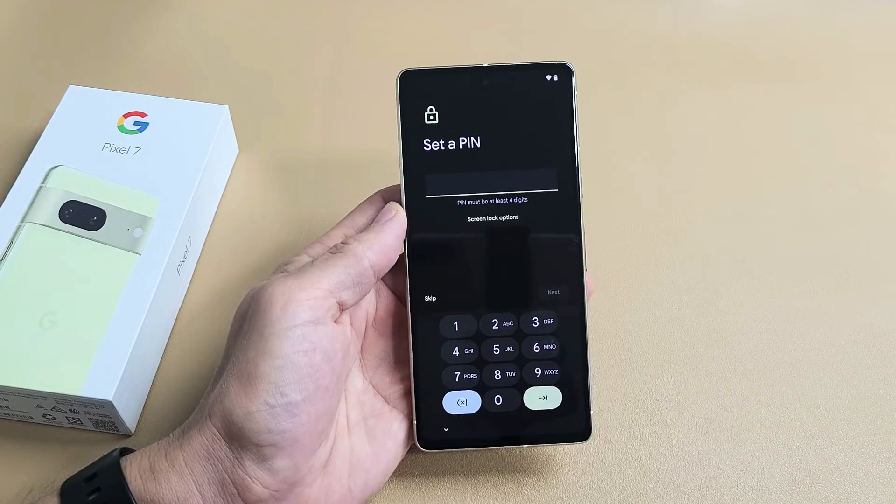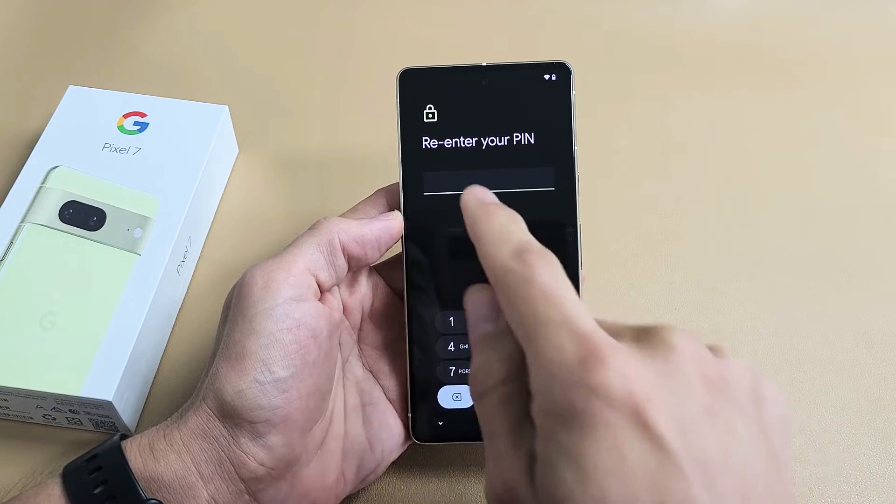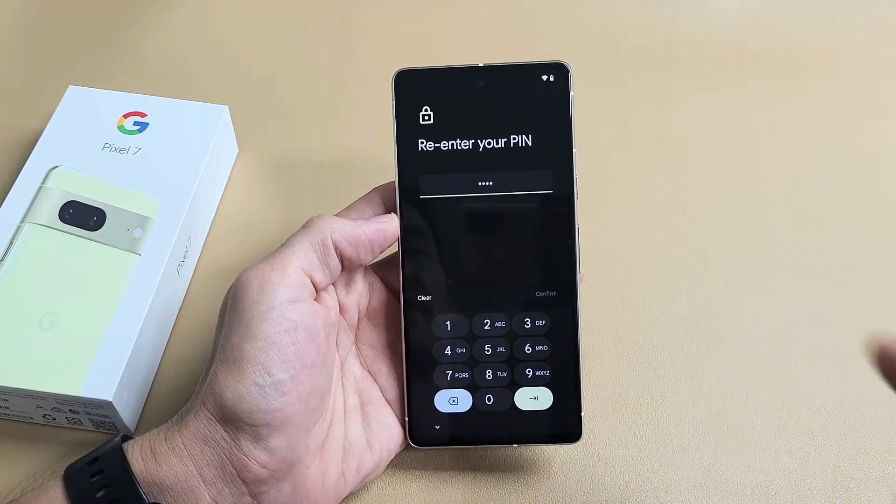Create a PIN — a four-digit PIN for yourself. After you put it in once, you need to tap on Next and do it one more time, and then tap on Confirm.